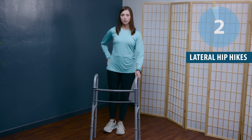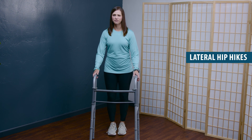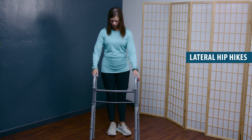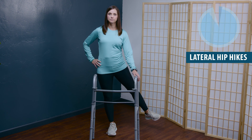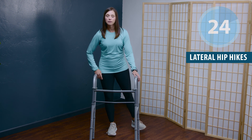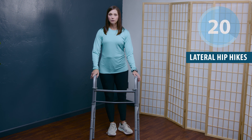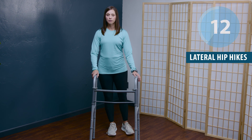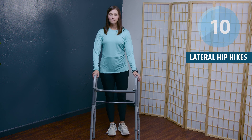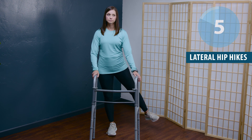Good tall posture — try not to lean. Switch sides or do the involved leg one additional set. Heels together, raise the leg back and out to the side at about a 30 to 45 degree angle behind you, squeezing that cheek. It can be really tiring if you're repeating this second set on your involved side.